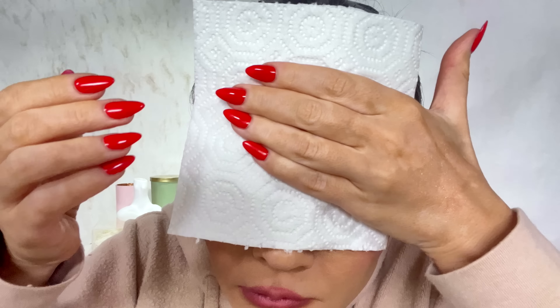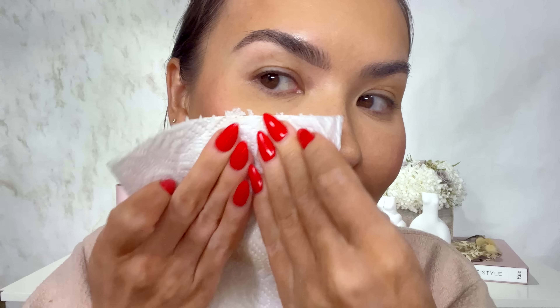Bottom line: this foundation is not for me. Let me do one more thing — a transfer proof test. Even though it's a full coverage foundation I can pretty much tell, but let me take a little paper towel to my forehead. Transfer proof? Do you actually see the imprint of my paper towel on my forehead? That is definitely something unique and different — I am going to need to blend that out.